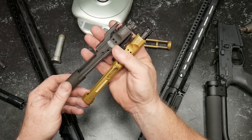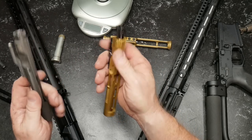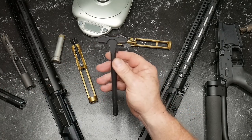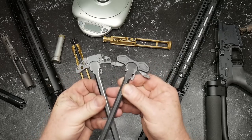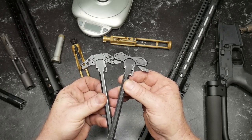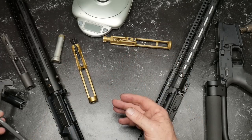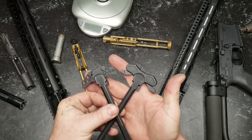If you like this video, please give it a thumbs up. Subscribe if you haven't already done so. Next up, we're going to talk about... charging handles. We're going to be talking about charging handles. You know what? While we're here, let's go ahead and talk about these guys right here. These are charging handles.